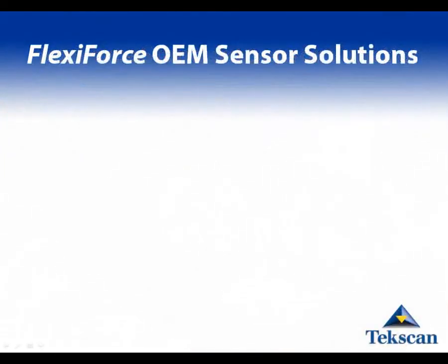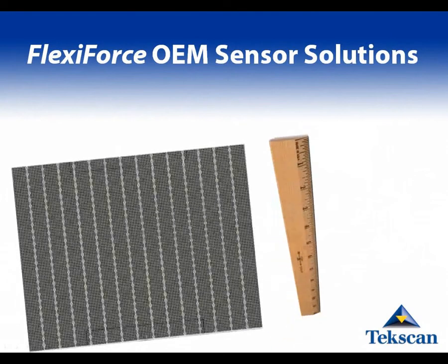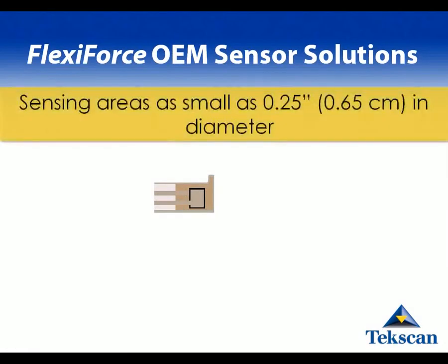TechScan's FlexiForce sensors are customized for integration into OEM products in just about any industry. TechScan can make custom FlexiForce sensors with sensing areas as large as 12 inches by 15 inches, and as small as a quarter inch in diameter. The sensing area of the sensor shown here is about the size of a standard eraser tip.